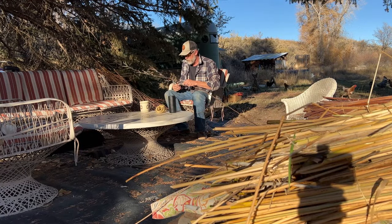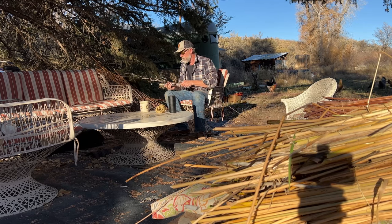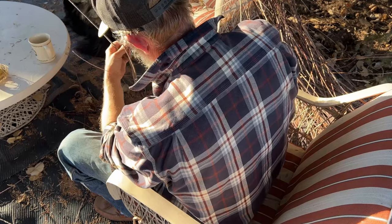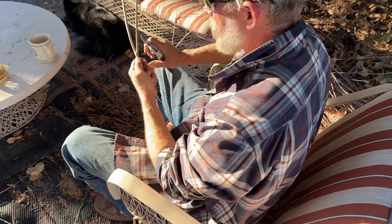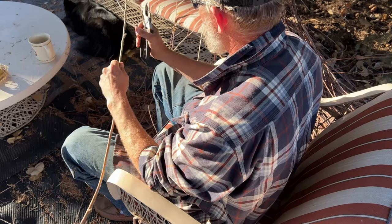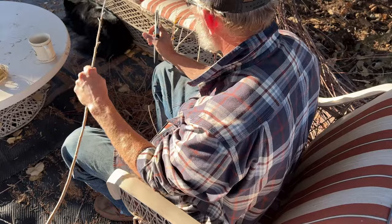Pretty good work if you can get it — hanging out in the sunshine on a fall afternoon, drinking coffee, listening to music. As I said, some of this is not really appropriate for basketry, but I'm going to do some fencing projects and some furniture projects, and having a wide variety of this material even if it's not of the greatest quality is going to pay off when I get to those projects.